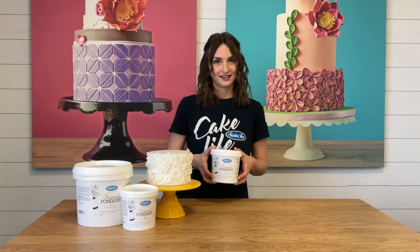I think you'll love Tropical Fondant as much as I do, so give it a try today. Visit satinice.com for more information.